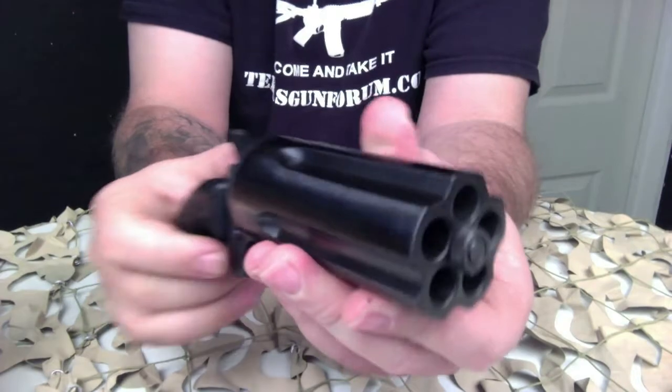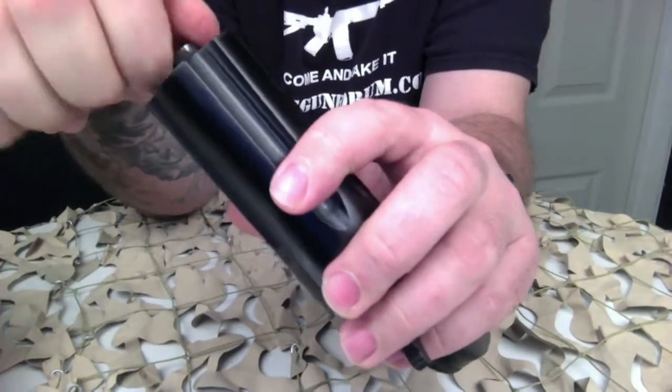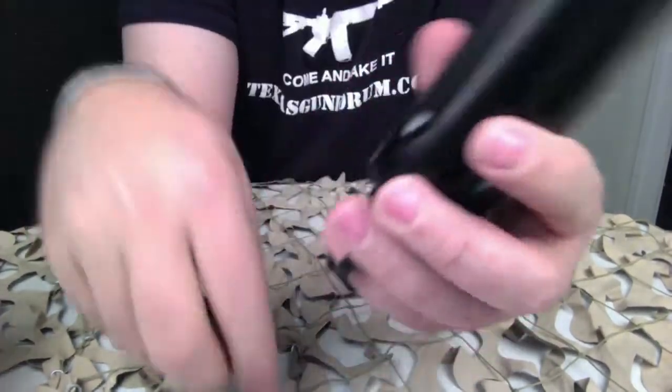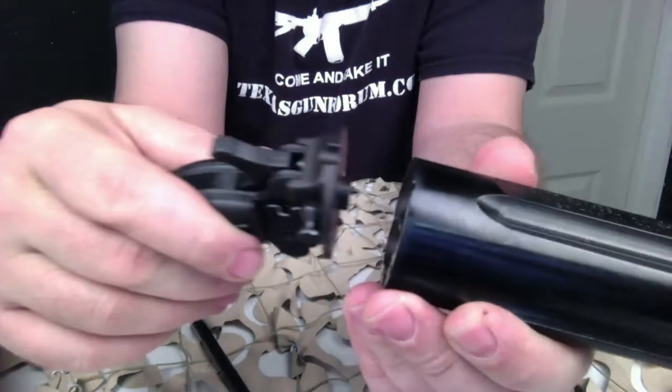This particular model is basically a Derringer pepper box — that would be the best way to describe it. It shoots a 410 shotgun shell. As you can see here, there's a steel rod that goes through the cylinder into the frame to hold the cylinder in place.